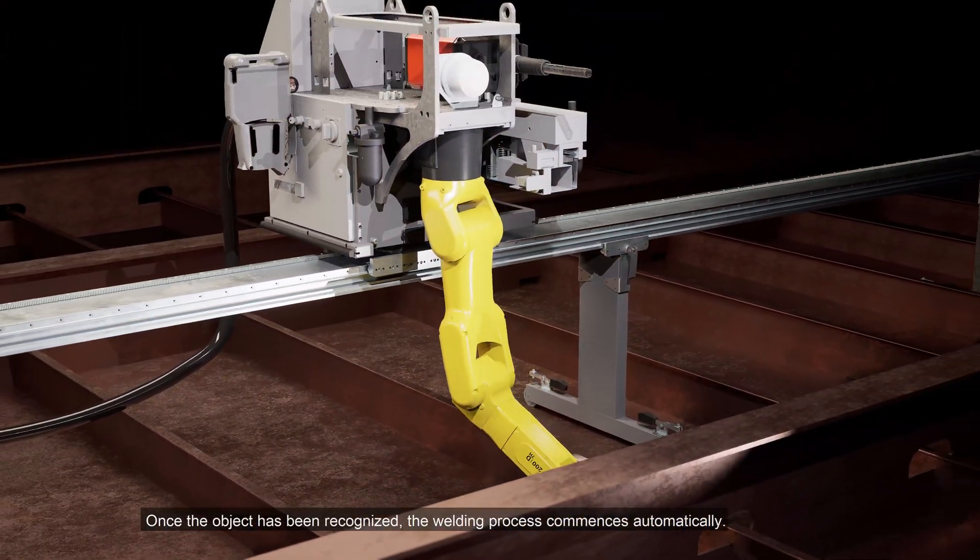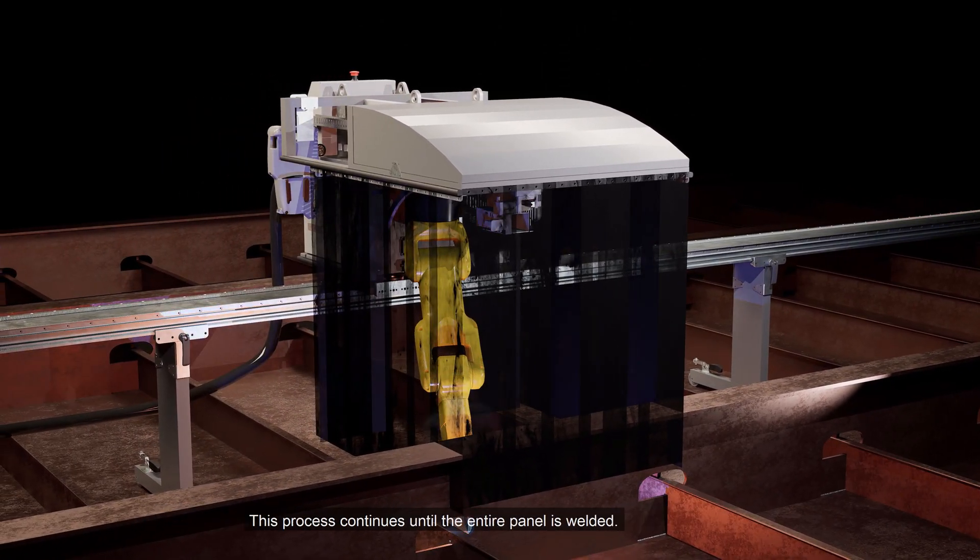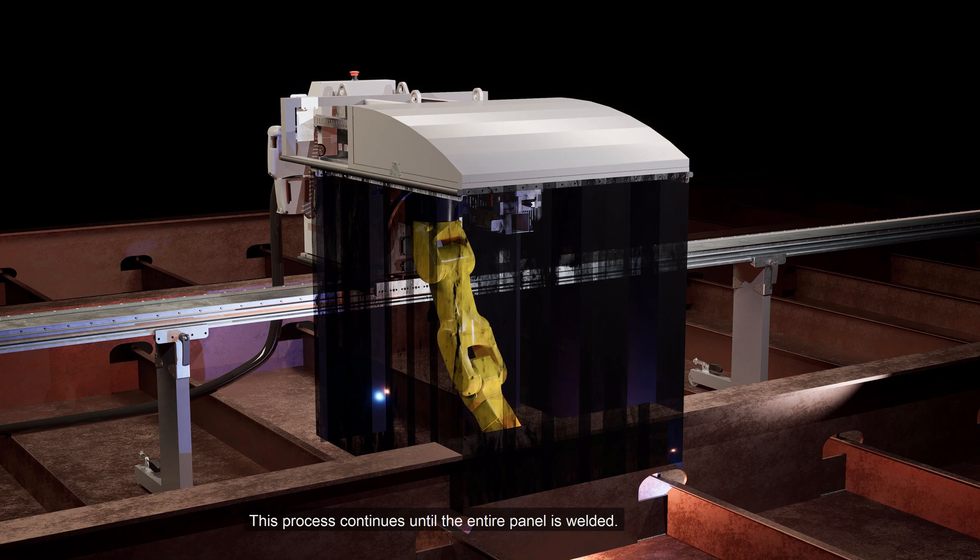Once the object has been recognized, the welding process commences automatically. This process continues until the entire panel is welded.